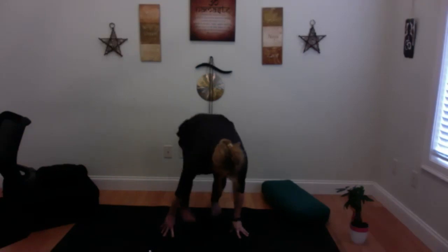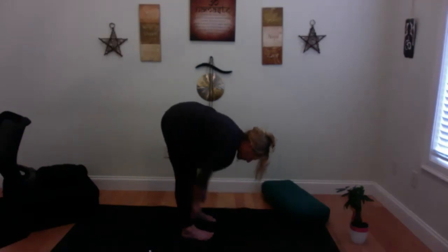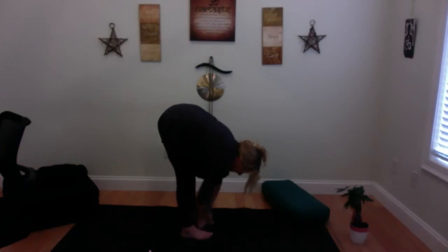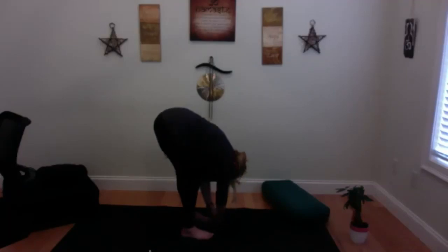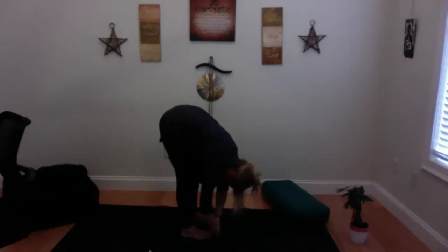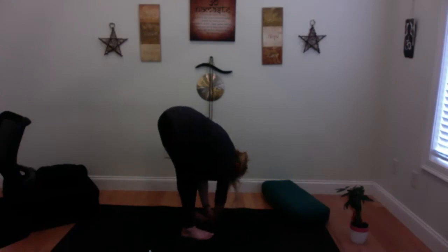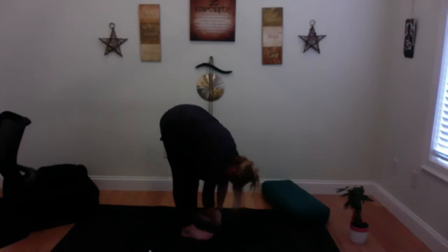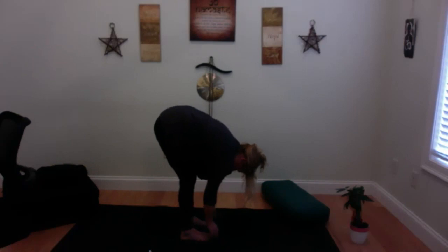Come back to center, curl your toes under, push your hips up into a forward fold. Feet are hip-width distance apart — two fists in the middle — and bend your knees to bring your belly to your thighs and hang out and sway. There we go — 'ah ha!'